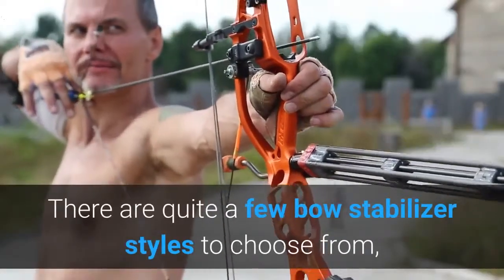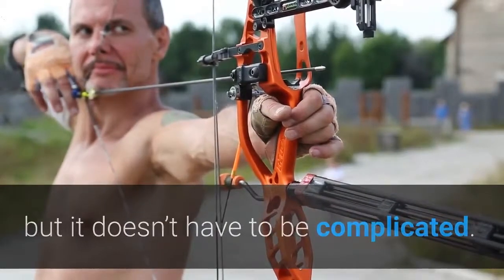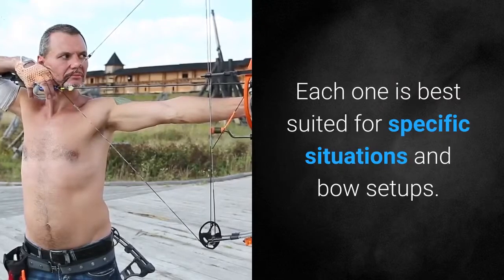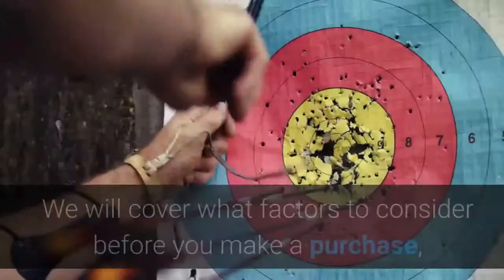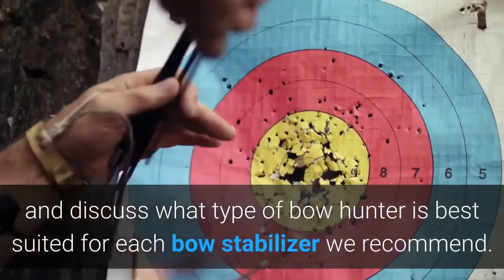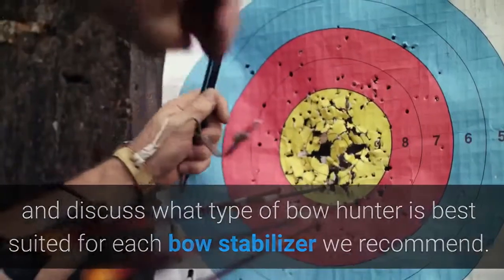There are quite a few bow stabilizer styles to choose from, but it doesn't have to be complicated. Each one is best suited for specific situations and bow setups. We will cover what factors to consider before you make a purchase, and discuss what type of bow hunter is best suited for each bow stabilizer we recommend.